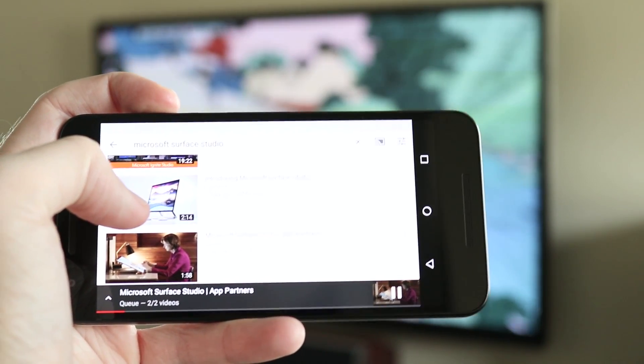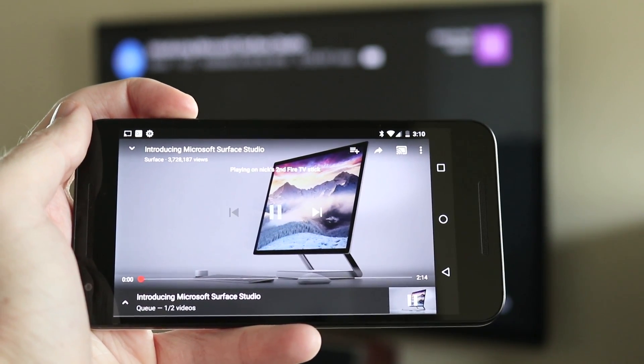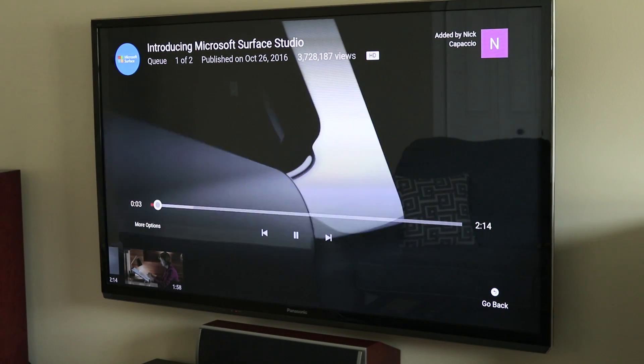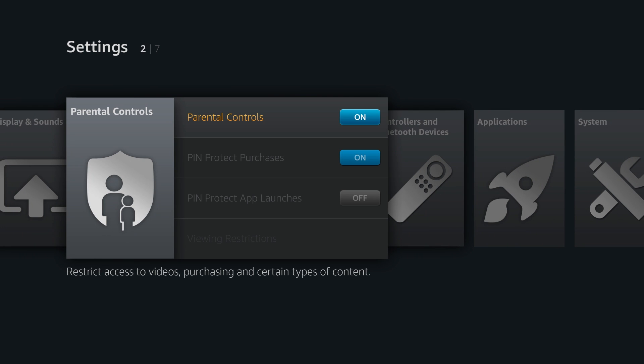The Fire TV Stick also functions similar to a Chromecast, so you can cast video from YouTube or Netflix from your phone. I find it easiest to browse YouTube on my phone and then hit the cast button to send it to the Fire TV Stick. There are also parental features that restrict viewing, and you can add a PIN to block purchases — so if you have children, they won't accidentally start buying TV shows, which is handy since paid content is sometimes mixed in with free content.